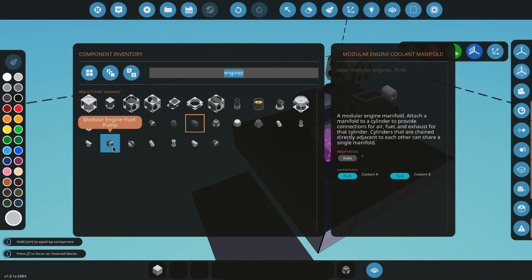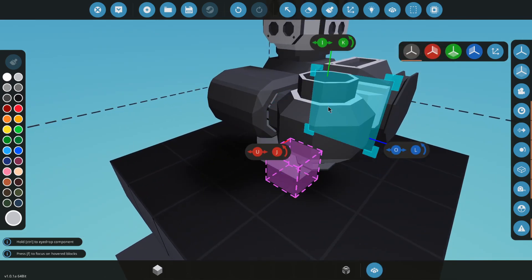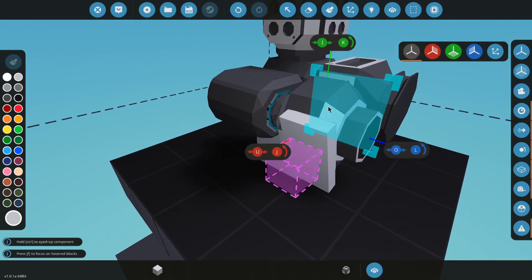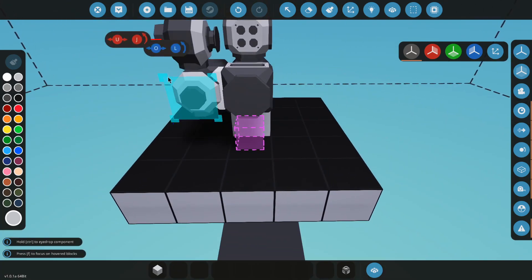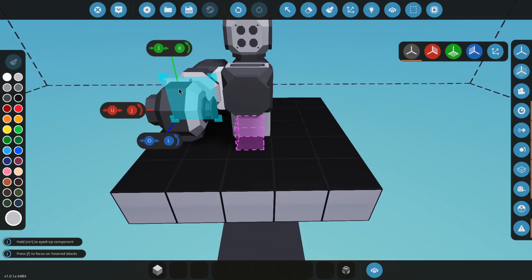Get an engine fluid pump. I'm going to put an engine fluid pump on the side of the belt, like this. This is just a fluid pump from what I can tell, so I think you could use it to power pretty much anything if you wanted to.